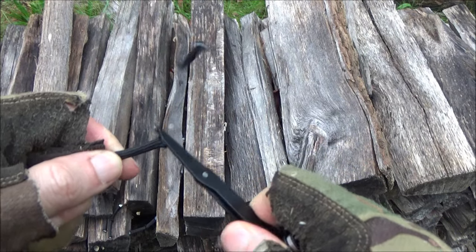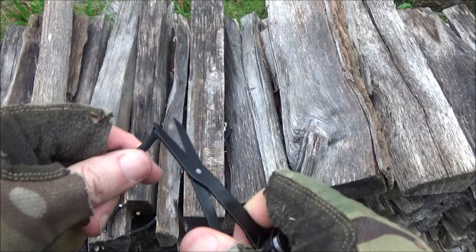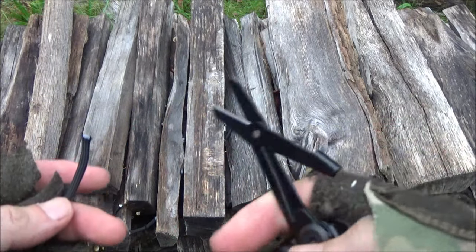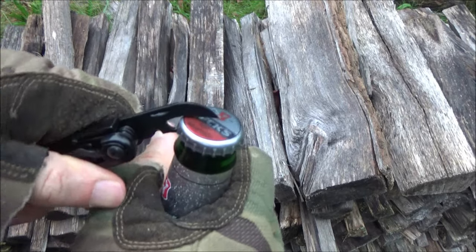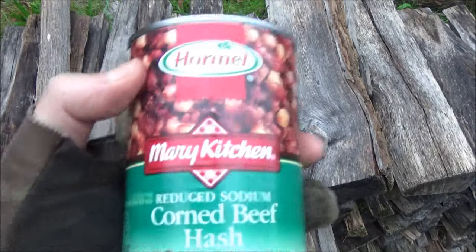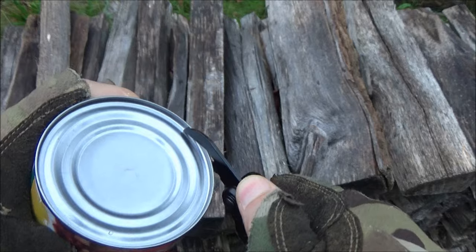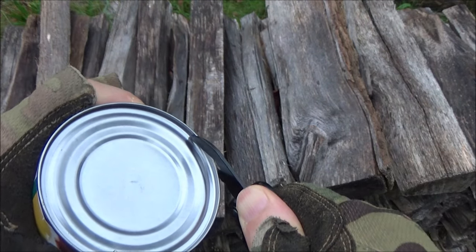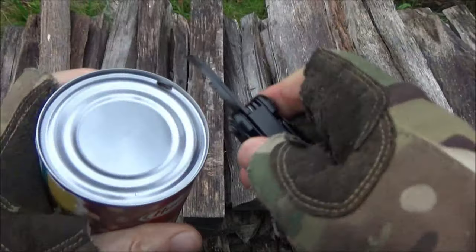The scissors work really well — the scissors are excellent on this. Here's the combo tool. There you go — here's your breakfast. Just going to pierce it to show you it can, and then you would work your way all the way around.